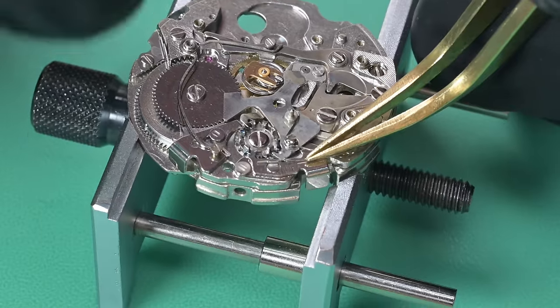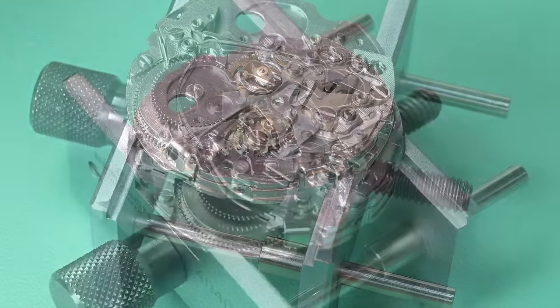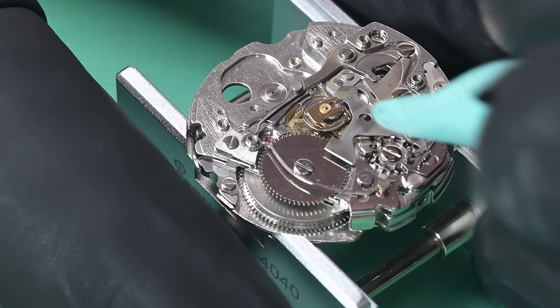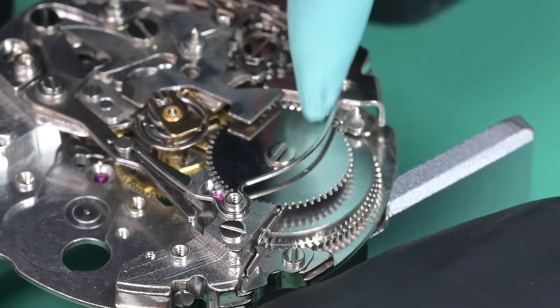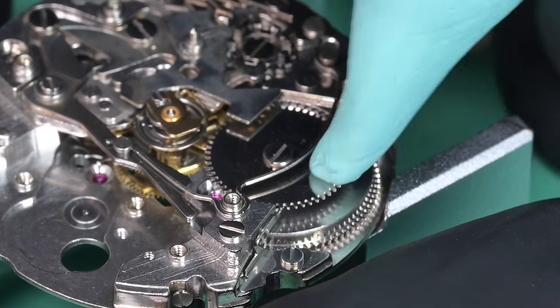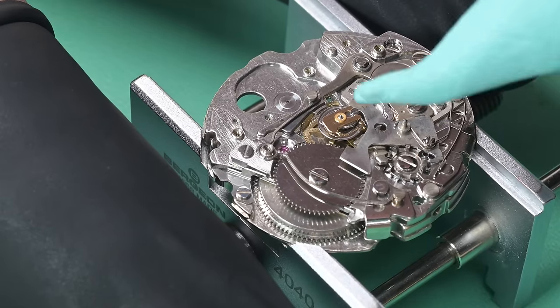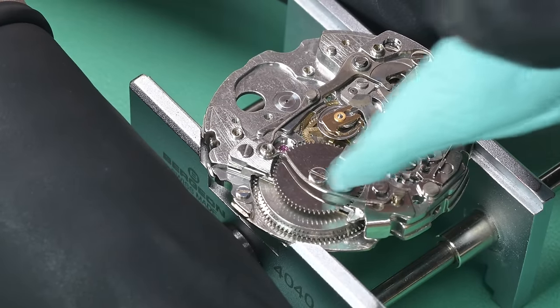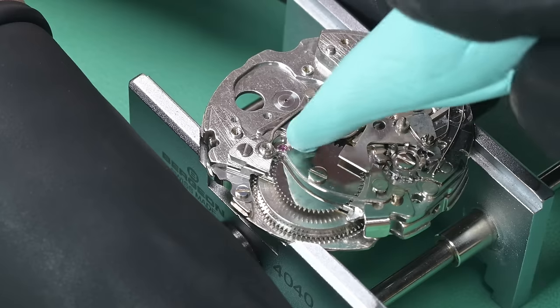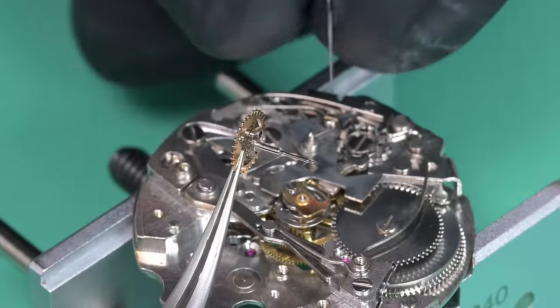I noticed a couple spots on the ratchet wheel. This is macro footage right now — sometimes there's dust I don't actually see at the bench but the camera picks it up with different lighting. This is being recorded with either a 50mm or 100mm macro lens. Here we're lubricating the minute recording wheel and putting it in place.